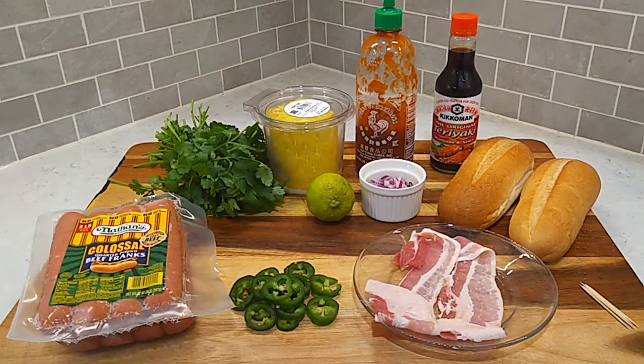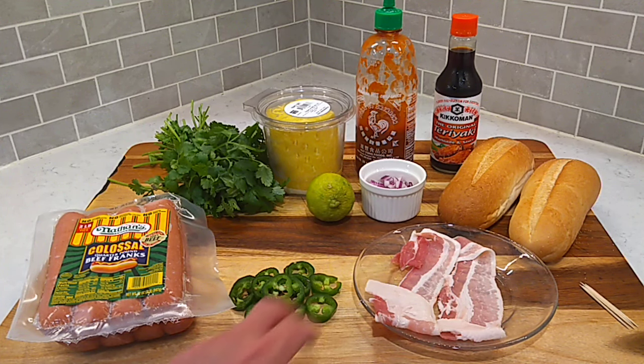I got a couple tablespoons of diced red onion and some pineapple, cilantro, and lime. We're going to whoop that up into a little bit of salsa. That goes on top of the hot dog along with some jalapeño peppers, cooked up on the griddle as well. For the sauce, you're going to need some mayonnaise and some sriracha sauce. We'll get that whooped up with a little lime juice and some salt. We'll drizzle that on the bun before we get all this put together. Let's get to cooking.